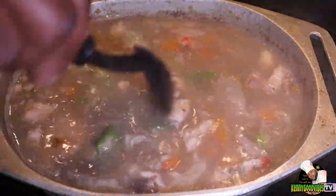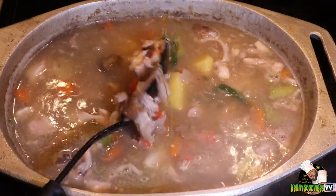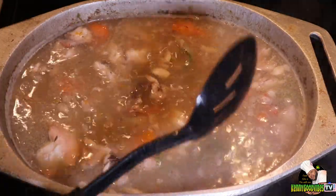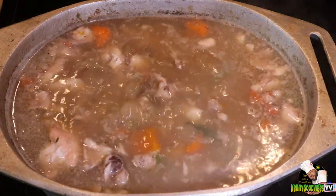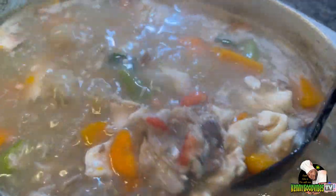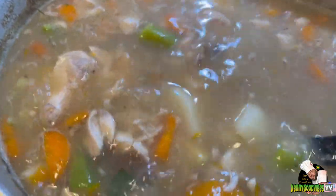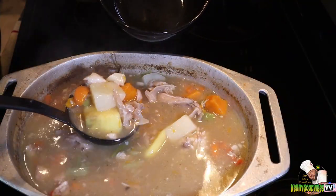We have some fish flavored soup mix — just sprinkle it around in there and mix that up. At this point we're only gonna give this about five more minutes, but we don't want it boiling hard so that everything mashes out. We're trying to enjoy the fish — there's no more fish head, just the meat from around it. If only you could smell this right now, oh my god.